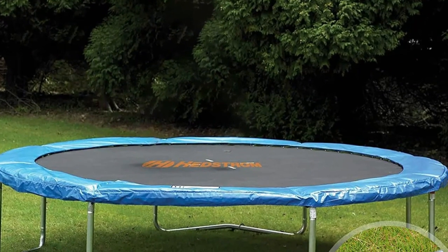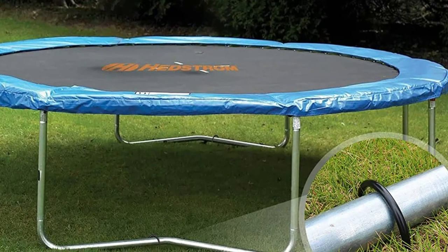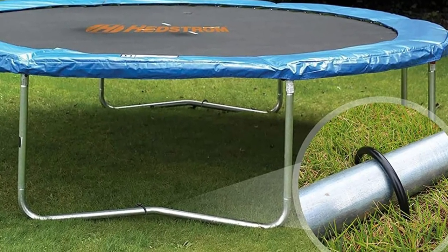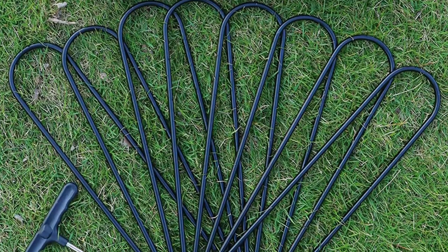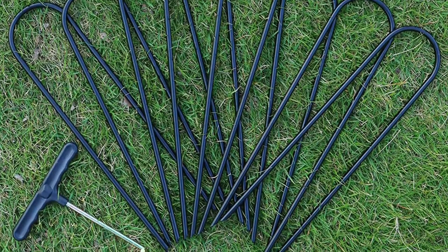If you're looking for a reliable way to keep your trampoline in place and your kids safe while they jump and play, the Lio Degu trampoline anchors are a great choice. These heavy-duty trampoline stakes are made of commercial galvanized steel that won't rust and can withstand strong winds. The sharp ends of these U-shaped ground stakes make it easy to insert them into the ground and keep your trampoline secure.